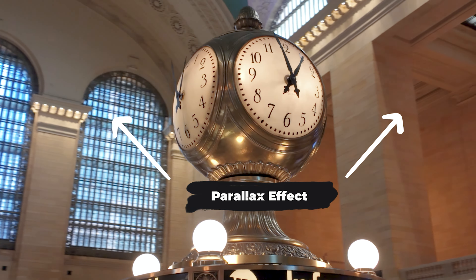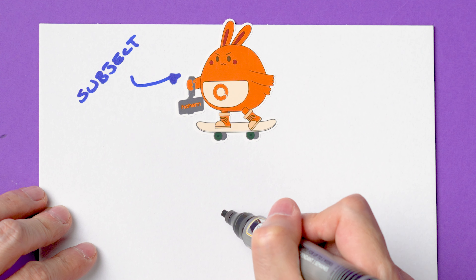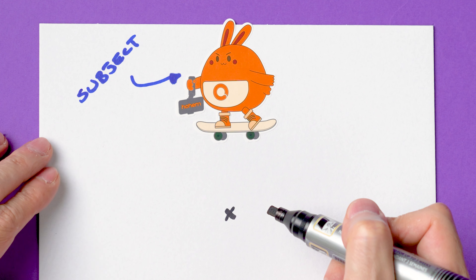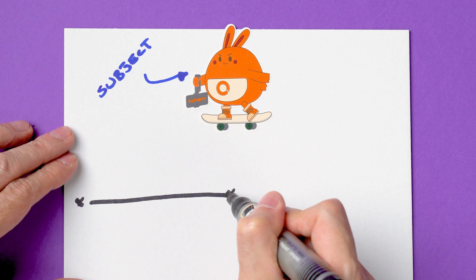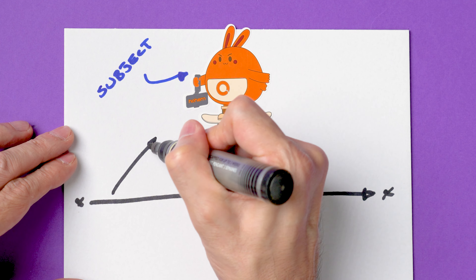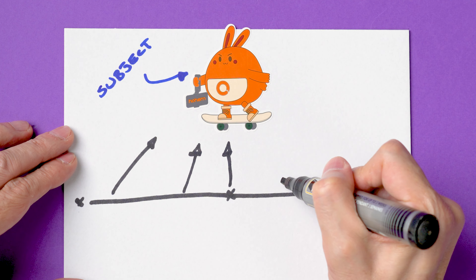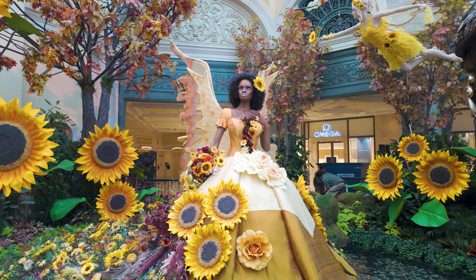A lot of times there is no physical space to do an orbit shot, and in those situations there is a trick I like to use — like a flat semi-circle. The idea is to select a center point in front of your subject, start a few meters away, walk towards that center point, and then keep going just a bit more, keeping your subject in the middle of the frame from beginning to end.